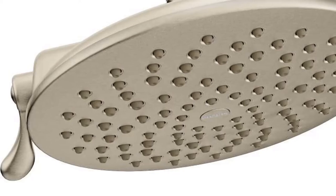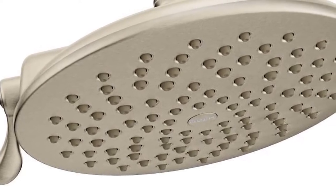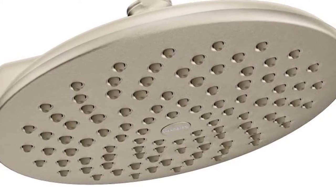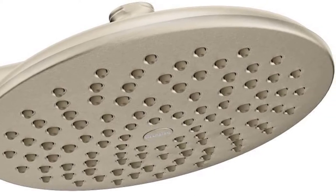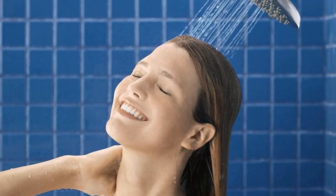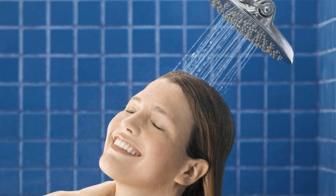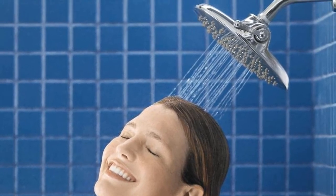Our fourth pick is a Moen large shower head with immersion technology at a 2.5 GPM flow rate, delivering exceptional water coverage due to its large size. The immersion technology increases spray power, giving you a more thorough rinse compared to standard shower heads. The adjustable water flow gives you simple accessibility to switching between flow options, including a concentrated flow and a rain rinse mode.